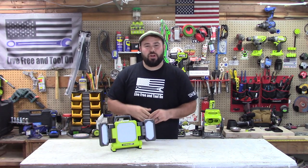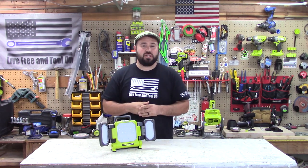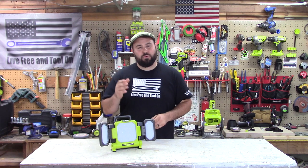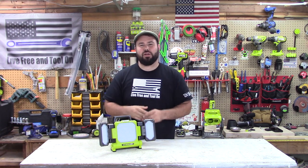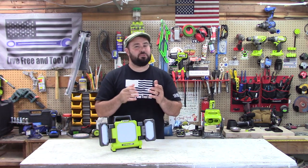Hey everybody, welcome to Live Free in Toulon. If you're returning, thanks for joining me, I really appreciate it. If this is your first time here, thank you for joining. Before we get started, don't forget to jump down below, hit the subscribe button, and don't forget to hit the notification bell so you know when I put out videos as soon as we put them out.